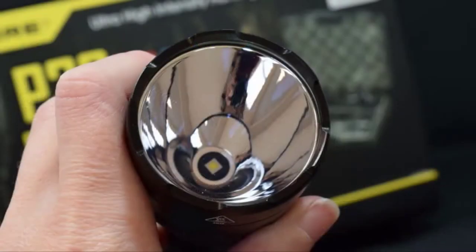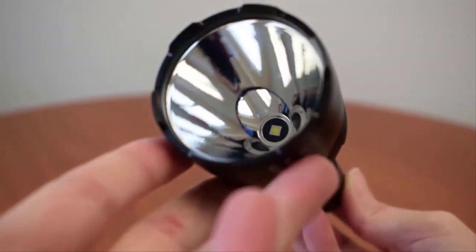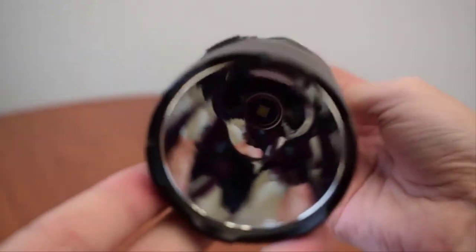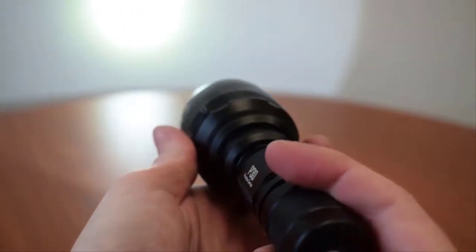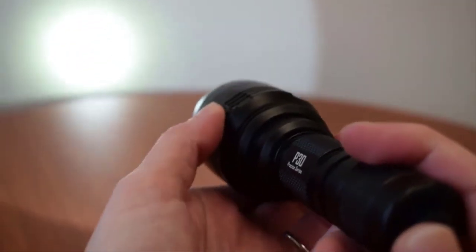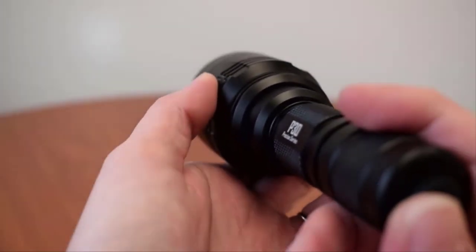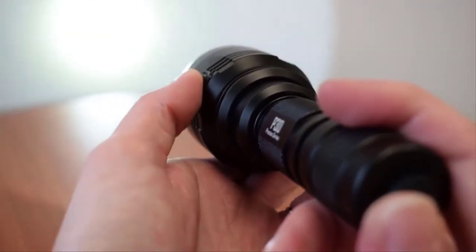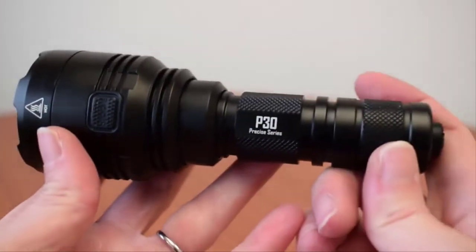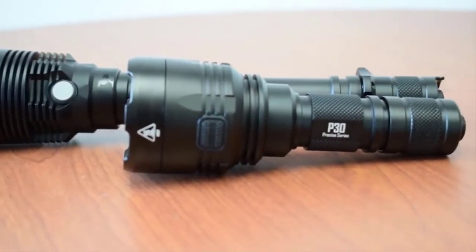Let's take a closer look. First, the flashlight itself. The Nightcore P30 features a Cree XPL High V3 LED nestled inside a smooth, deep reflector. Together, the P30 emits up to 1,000 lumens of light on turbo with a peak throw distance of 676 yards, giving you a powerfully bright and focused beam ideal for night hunting. And with a short 5.5 inch body, it won't be nearly as bulky as other long throwing flashlight options when mounted on a weapon.